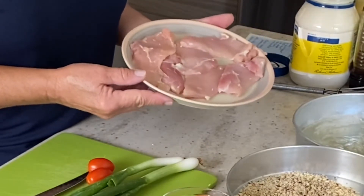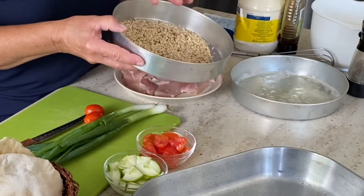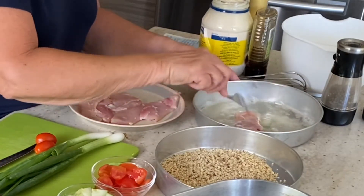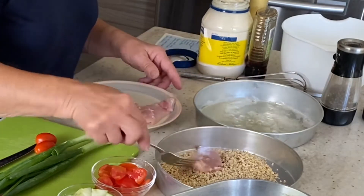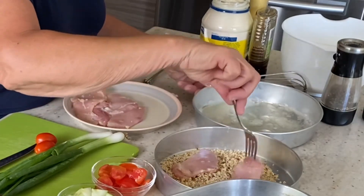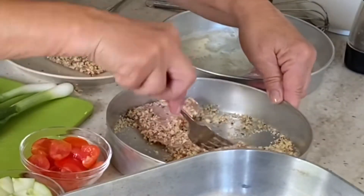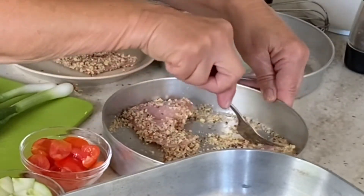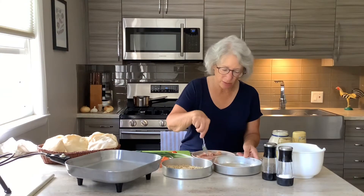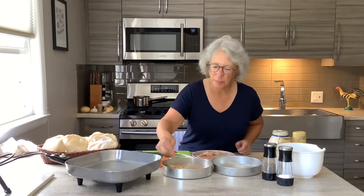I have some trimmed, boneless, skinless chicken thighs, egg white that I beat up, and then some ground up almonds. I'm going to dip the chicken in the egg white and then in the almond, and then we're going to fry them in our skillet. You could use cashews if you prefer. What I love about my electric skillet is I can make all kinds of delicious meals on a hot summer day and I don't have to worry about being near a hot stove.